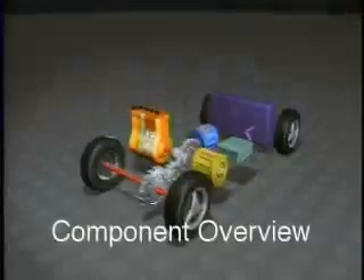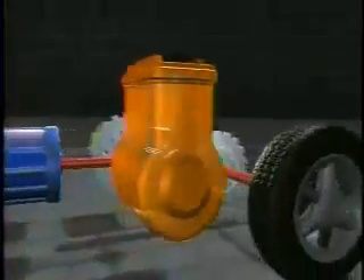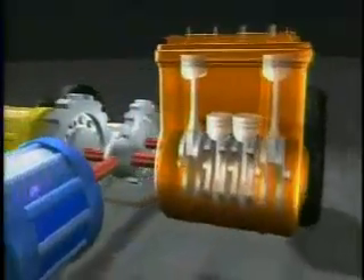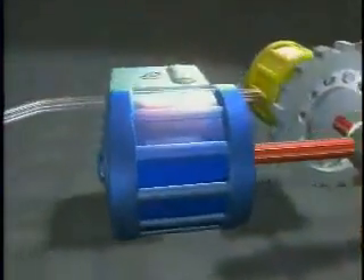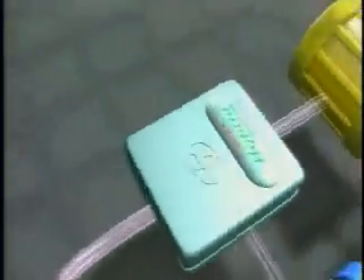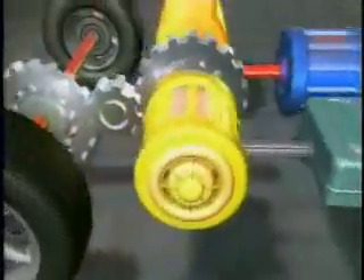This animation demonstrates the flow of energy between the five key components of the Toyota Hybrid Synergy Drive: the gasoline engine, the generator, the inverter, the electric motor, and the battery.